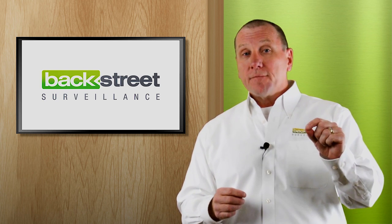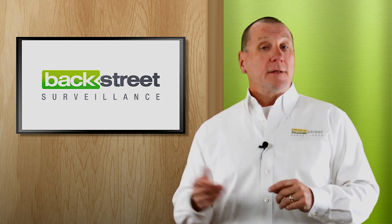Quality is a function of the quality of the cable, the quality of the camera, the lens, and the video recorder.